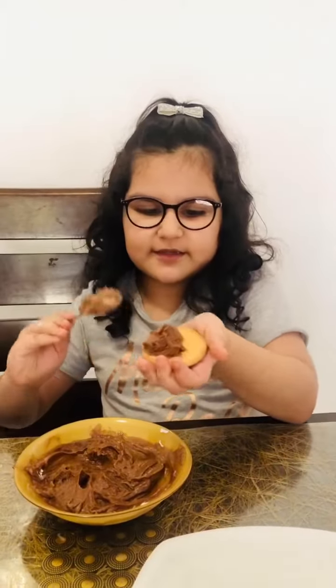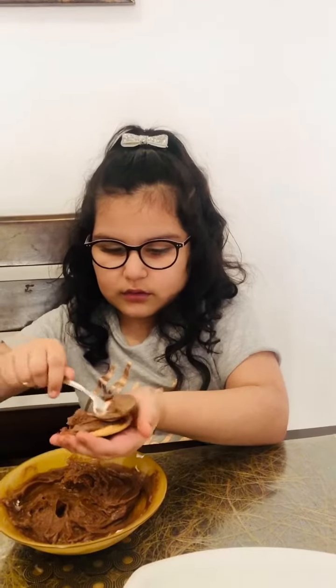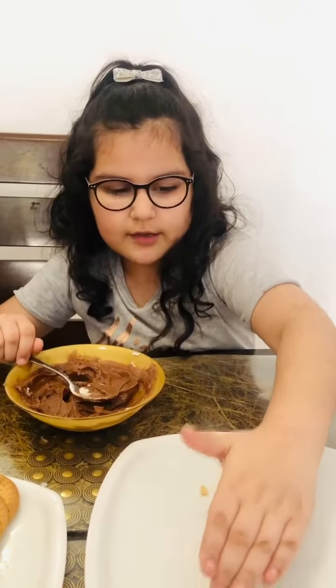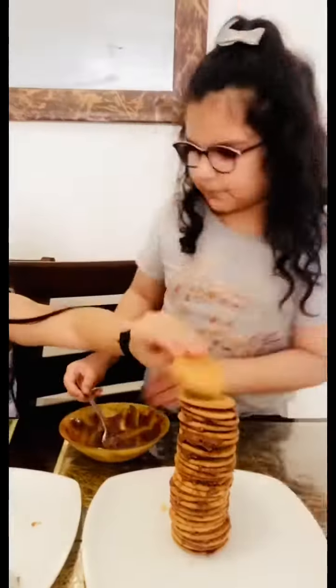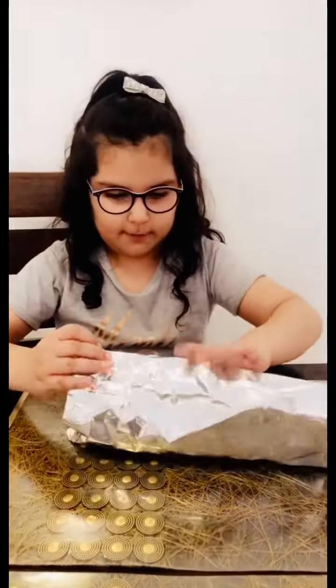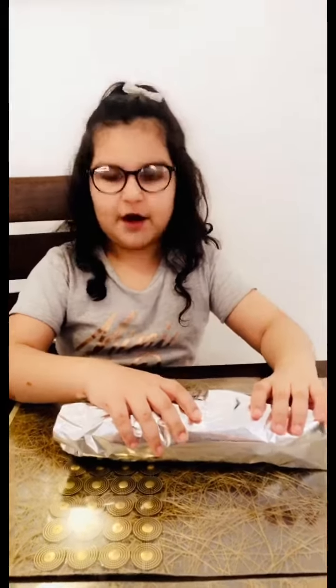Now I'm going to put this mixture on the biscuits. Now I'm going to wrap it with the foil and freeze it for four to five hours.